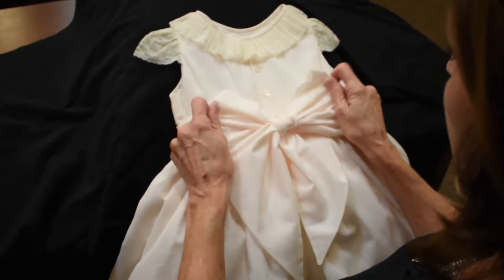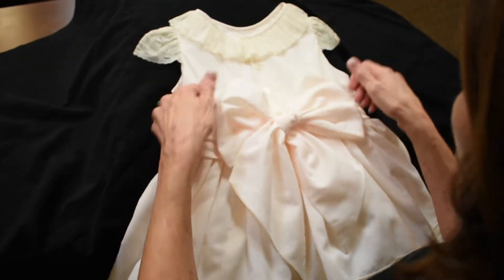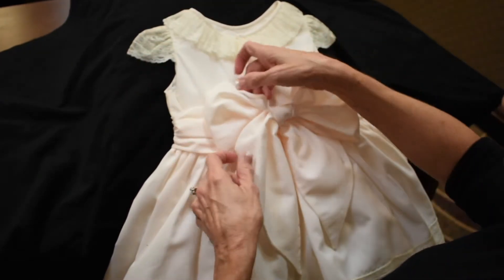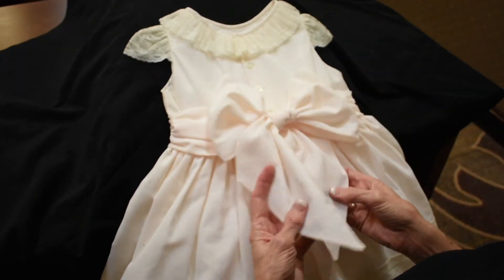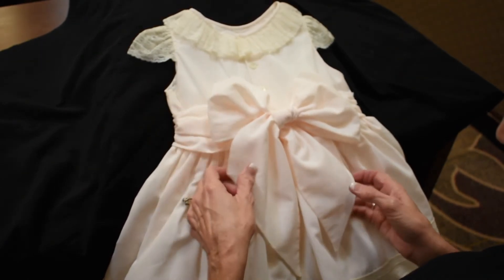We all know how hard that is. But look at this big, beautiful bow. And when you see her walking away, she's going to look like a little doll and see how the tails are in the right spot.